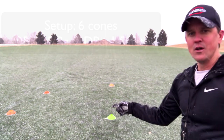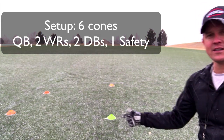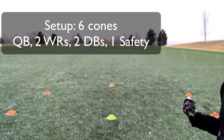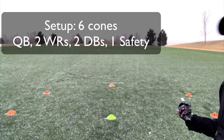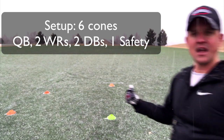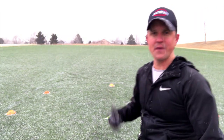Let me show you how this field is set up. We have our quarterback here in green, and then we have wide receivers spread out wide, and then we have DBs just right in front of them about four or five yards off, and then of course we have our safety here in the back.